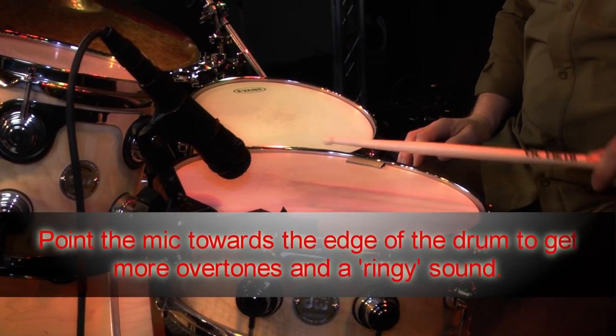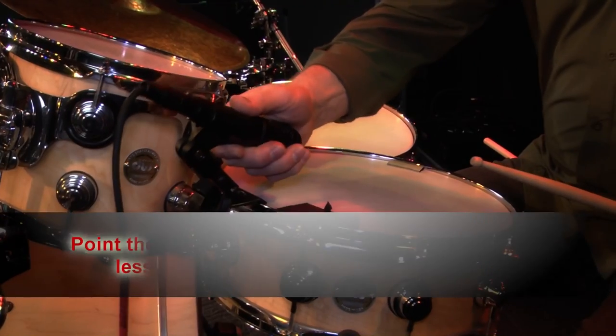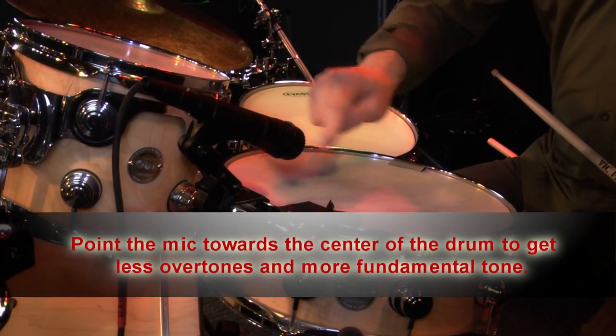Mic placement of the F5 is what determines the tonal characteristic of the drum. If I place the microphone pointing more towards the edge of the drum, I'm going to pick up the overtones - more of the high, whiny part of the drum sound - and less fundamental pitch, which originates from the center of the head. If I want more fundamental pitch out of my snare drum, I position the mic to point towards the center of the drum. That accentuates the fundamental and minimizes or rejects some of the whine or ring that comes from the edge.